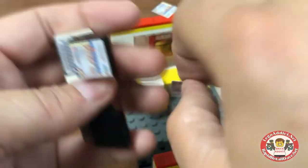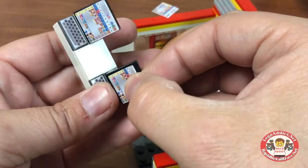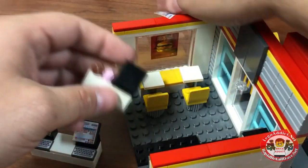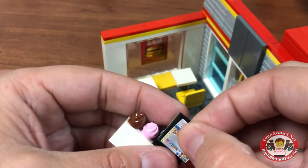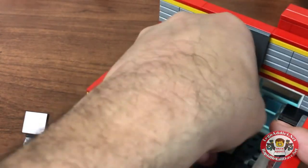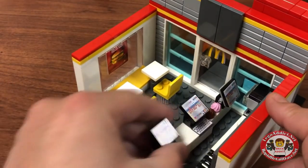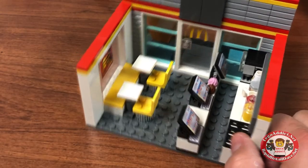Popped the unit out as a whole — makes it a little easier to get the stickers on. Got one more to go here. Something sweet that I don't eat — I'll just say that. Come on, almost there. So that'll go there. And those there. You now have three registers for a bustling, busy McDonald's.